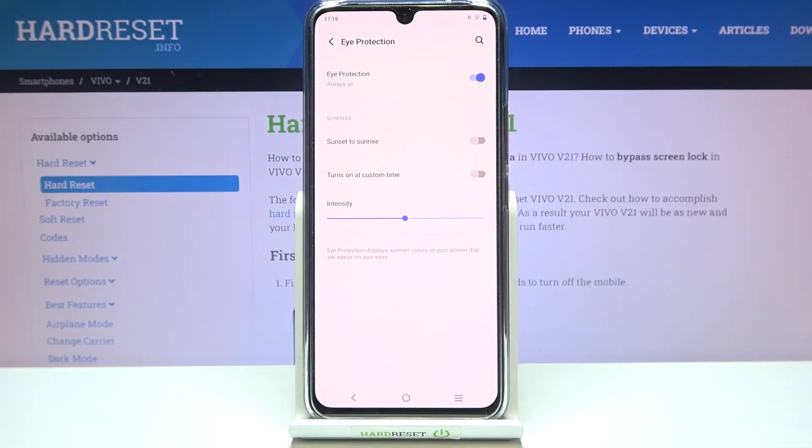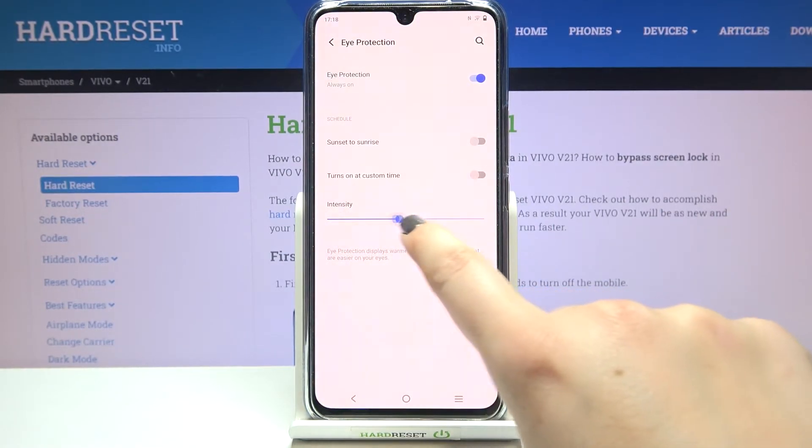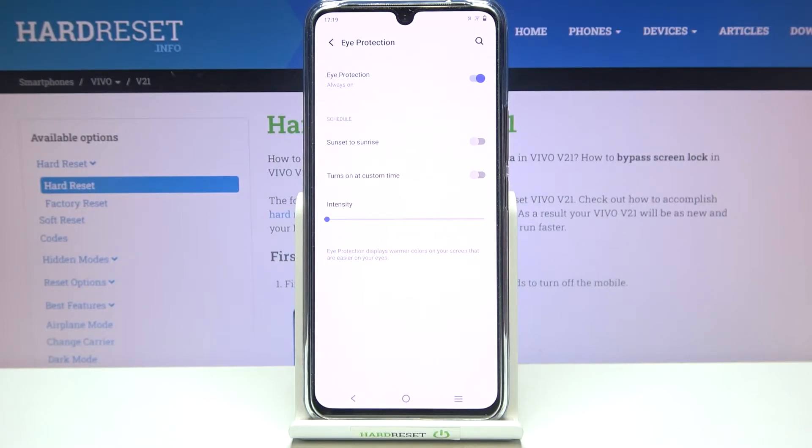But we can customize this mode. Just tap on Eye Protection and here we've got options to personalize. First, let's change the intensity using this slider. By going to the left you can make it much cooler and the effect is almost invisible, but by going to the right you can make it much warmer — right now it's almost orangish.